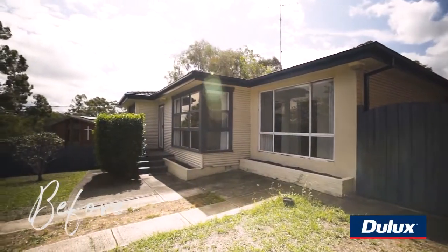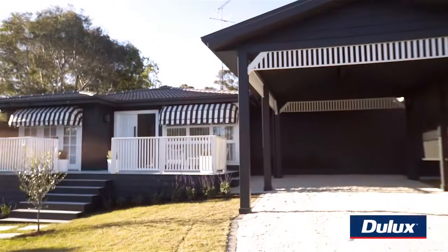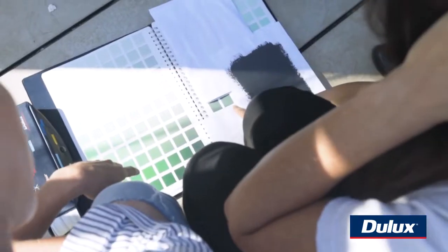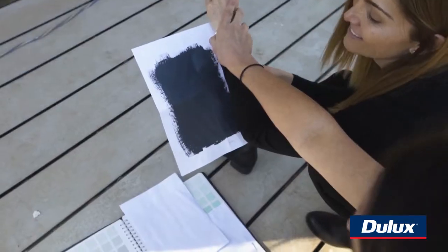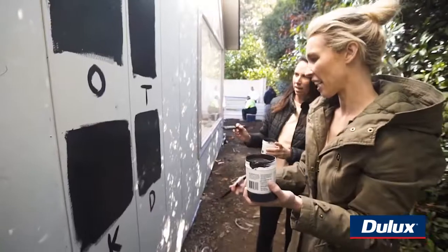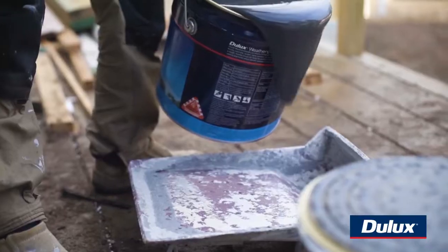One of the quickest and most effective ways to transform your street appeal is with paint. Bon and I knew we wanted a dark colour to make it feel luxurious and expensive, but we didn't know which dark colour. So we spent some time looking at all of our options and we landed on an absolute classic in Dulux Domino.